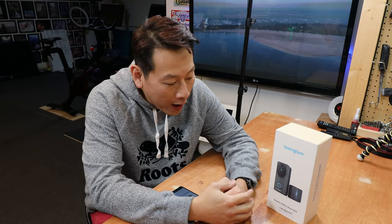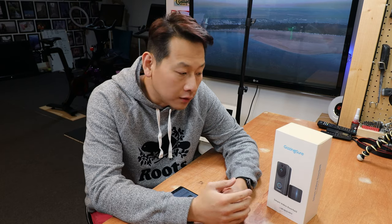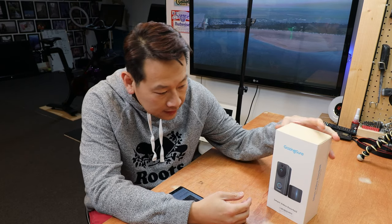Hello, my name is Benson and welcome to my channel. Today I'm going to show you a wireless doorbell — this is a video doorbell by Glazing Shure.